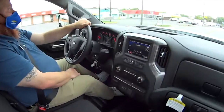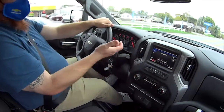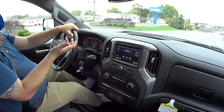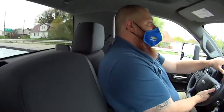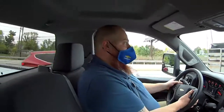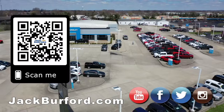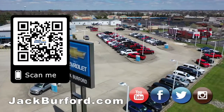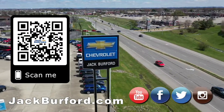Check us out at jackburford.com and on all social media — Facebook, Twitter, Instagram, and YouTube. Come in for a test drive; they're free! This is a hustle truck — a big 2500 HD. Why would you buy a vehicle anywhere else? Visit us at jackburford.com and subscribe to our YouTube channel.